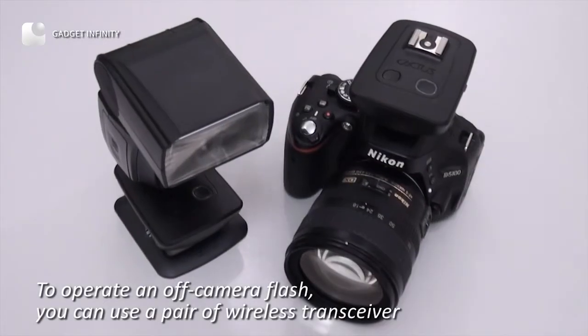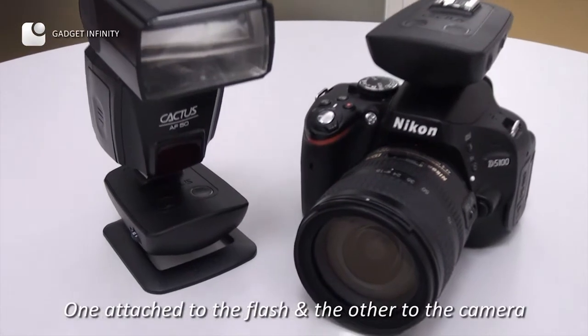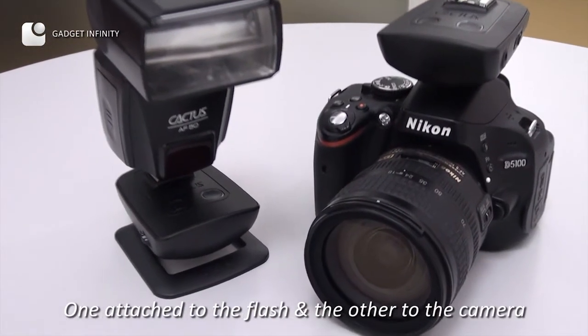To operate an off-camera flash, you can use a pair of wireless transceivers — one attached to the flash and the other to the camera.